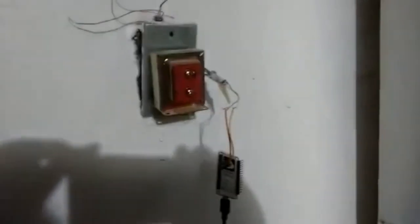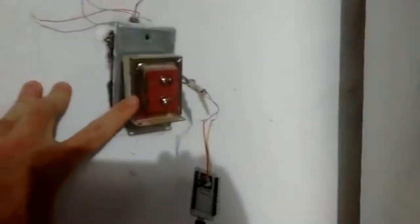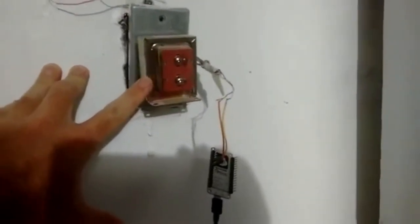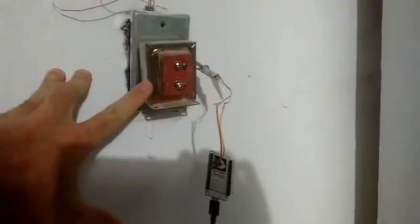A while back on my main channel I talked about this little transformer that goes to my doorbell being burnt out. I showed hooking up a Raspberry Pi inside and all this stuff to get messages sent to my phone when the doorbell rang. And that was just for a video because it was overkill.